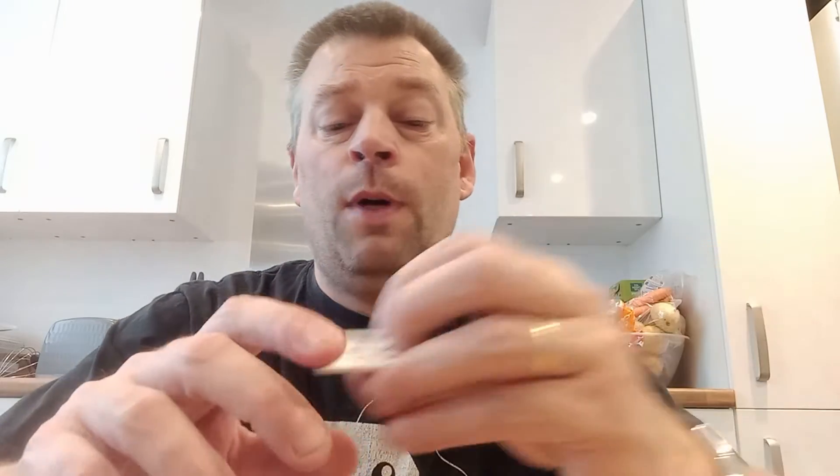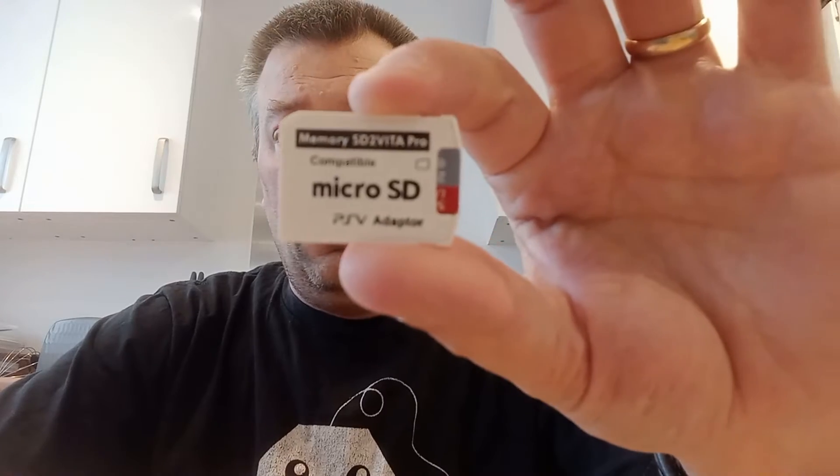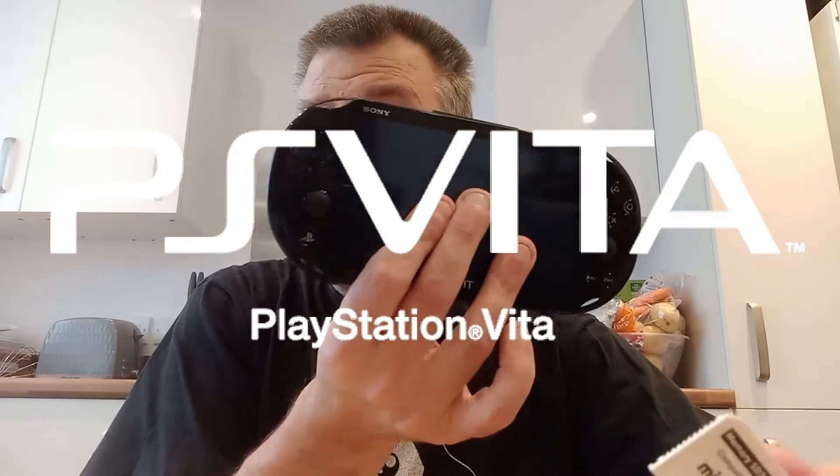Hi and welcome to another game video. Today is just a quick video and it's a bit of an update to a short that I did a few weeks ago, where I was talking about upgrading the micro SD card in the SD to Vita adapter for my PS Vita.